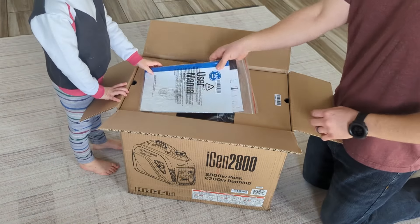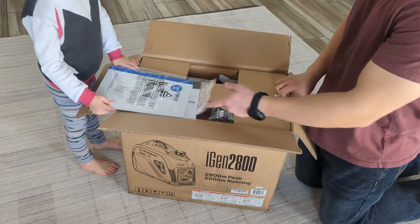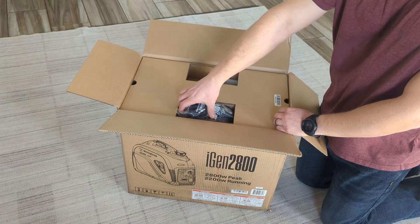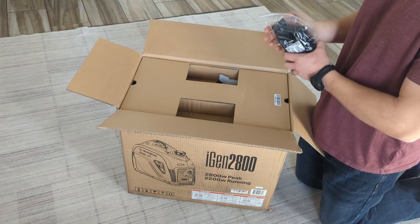It's a very similar size to Honda — it is slightly bigger — however you do get a lot more watts out of it. It's a 2800 watt peak, 2200 constant or running watts.